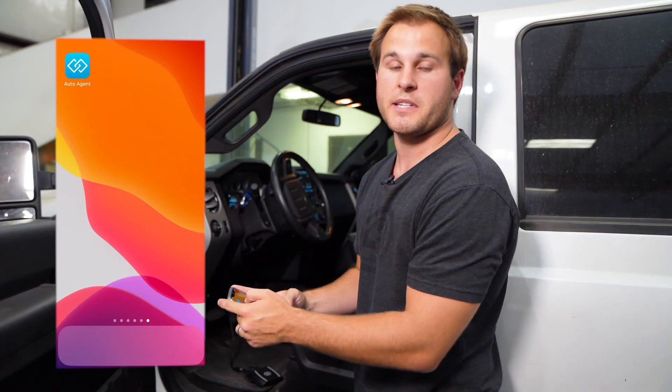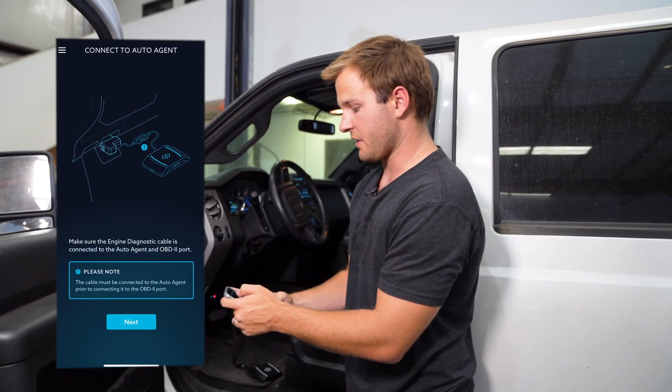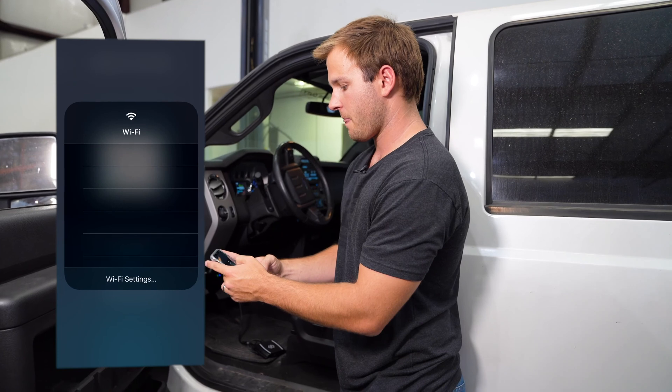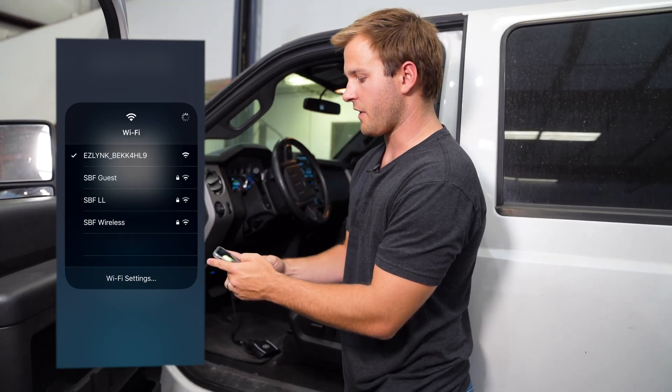Don't get it confused with the EZ-Link ELD app. You're going to open the app — it's going to say connect to your auto agent. You're going to find that in your Wi-Fi. You'll see EZ-Link under your Wi-Fi options.